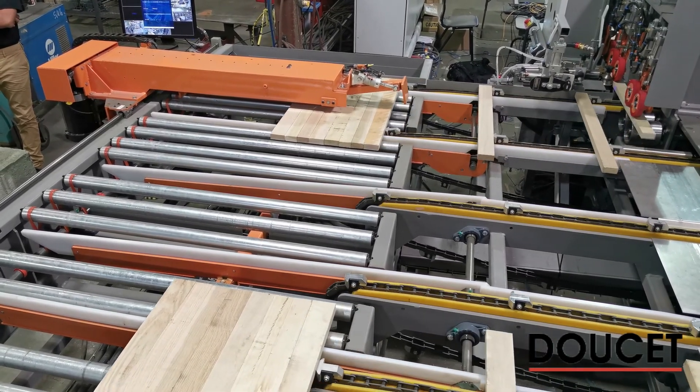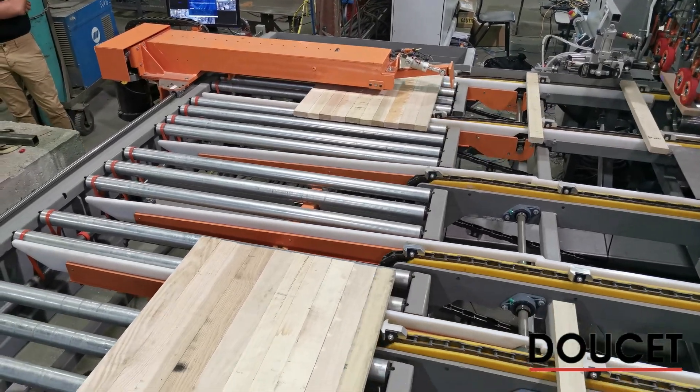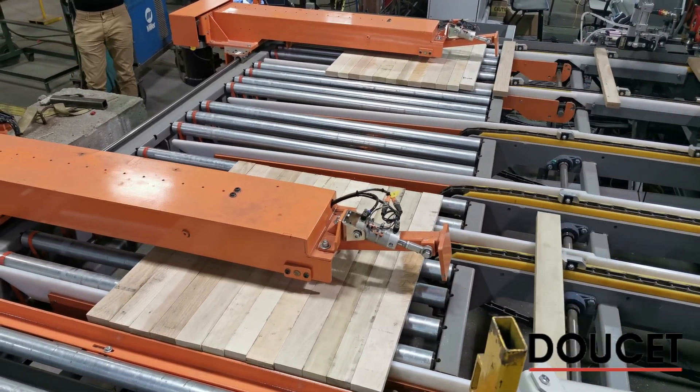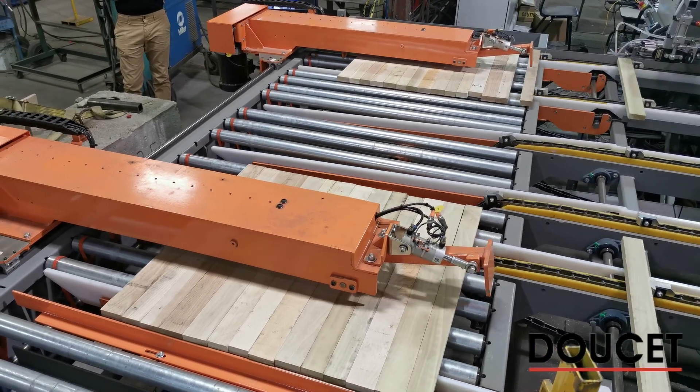In the gluing section, stave parts are fed through a width measurement device, glue extrusion head, and glue detection. The staves are then fed laterally, once against each other to form a panel load for the clamp carrier.